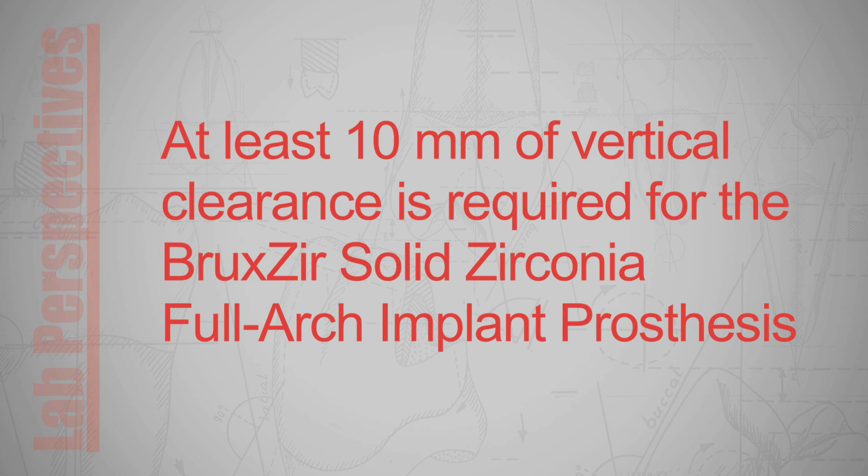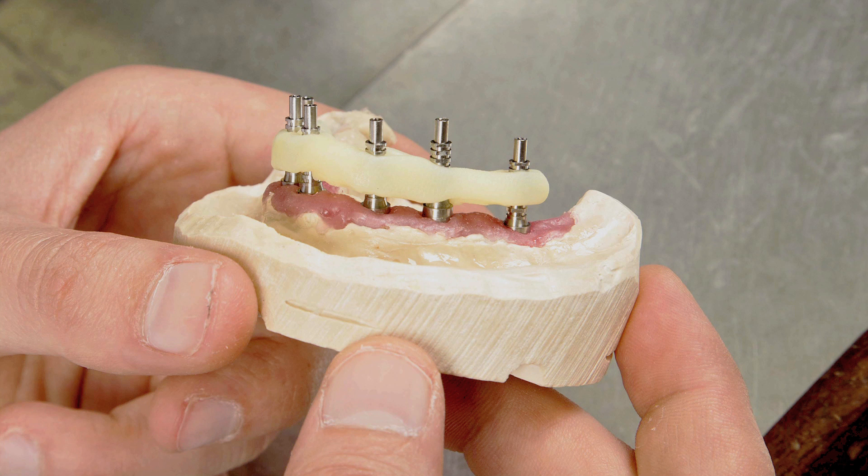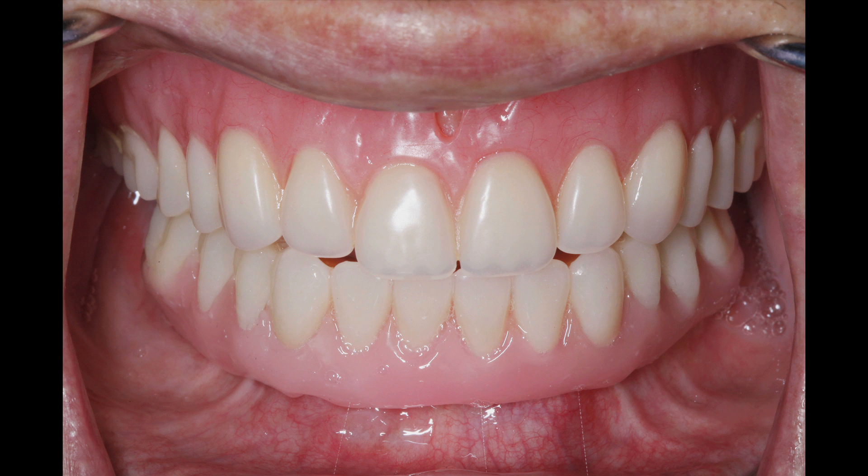Note that at least 10 mm of vertical clearance is required for the Bruxer Solid Zirconia Full Arch Implant Prosthesis. If the implant angulation and vertical clearance are acceptable, the process continues with the fabrication of the implant verification jig, custom tray, and denture setup in wax. The denture setup is used as a preliminary wax try-in for the patient and doctor to assess the function and aesthetics of what will ultimately become the final prosthesis, so meticulous care must be taken to achieve an accurate prototype.